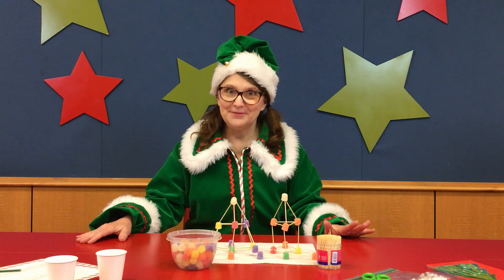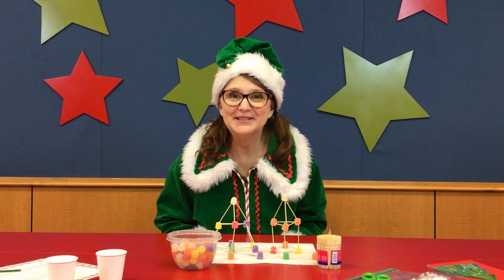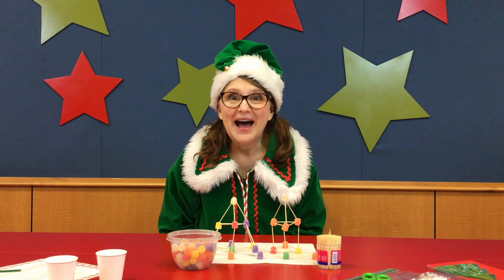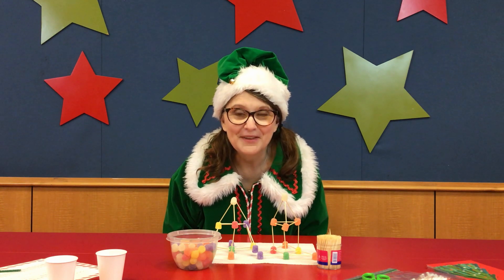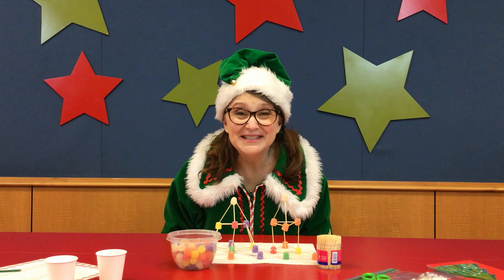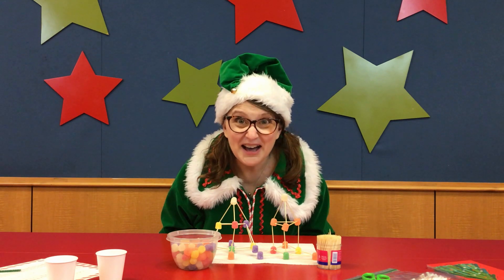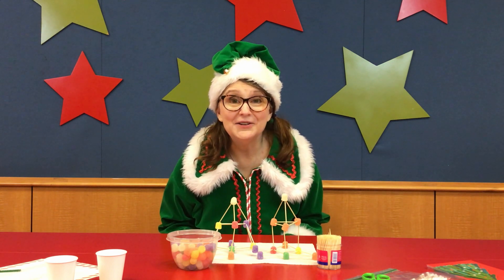Hiya again, it's Jolly! And guess what? That was me calling Holly away. Do you know why I called Holly away? It's because I have a very special treat for you — it's called Jokes with Jolly! I am going to tell you a funny, funny, funny joke. Are you ready? Why did the elf put his bed in the fireplace? He put his bed in the fireplace because he wanted to sleep like a log! He wanted to sleep like a log, so he got into the fireplace.